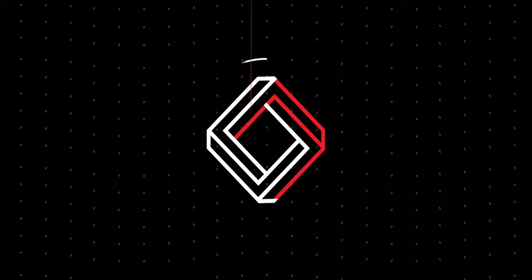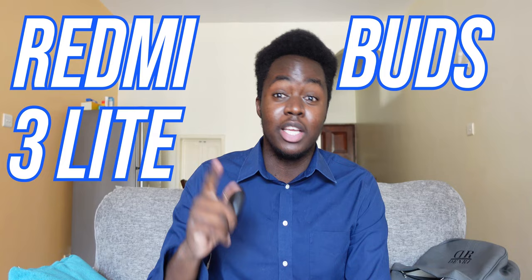What's up you guys, Lorde Hazen here back again with another video. Today we are going to be discussing, reviewing, and unboxing the Redmi Buds 3 Lite, otherwise known as the Redmi Buds 3 Youth Edition.